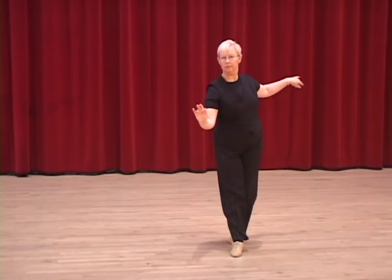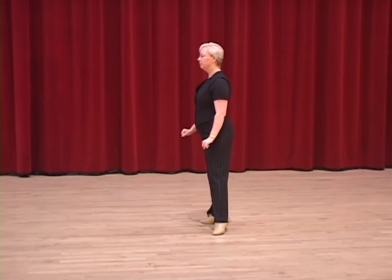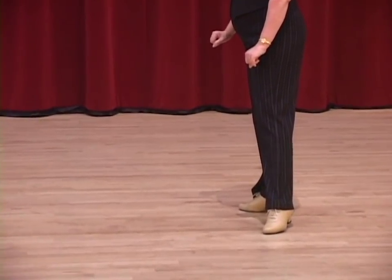New York. Two, three, four and one. Now I'm going to ask Wendy to stay right there. We're going to zoom in on her feet and take a close look at the feet position and nice footwork for each step.